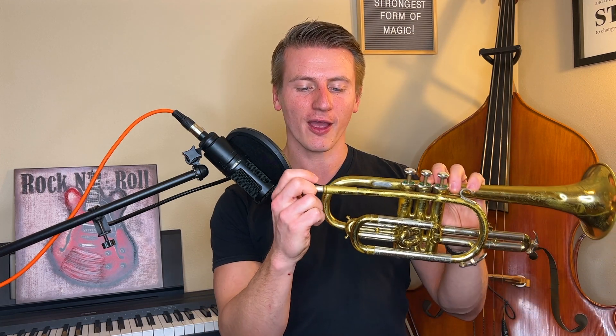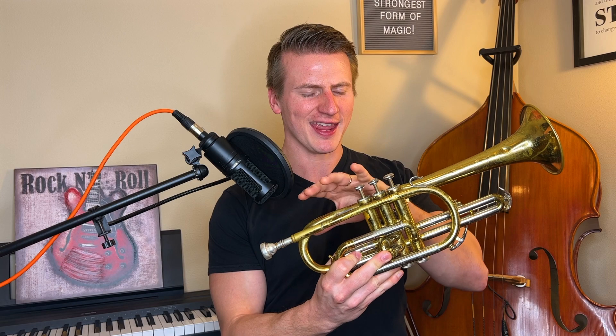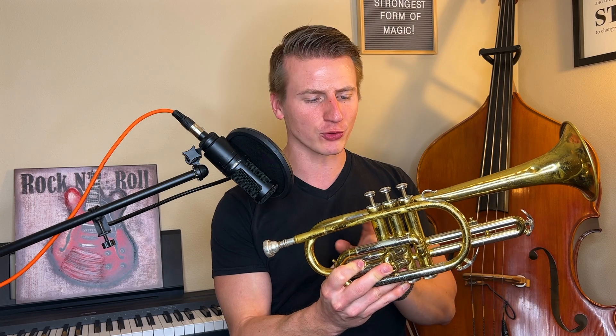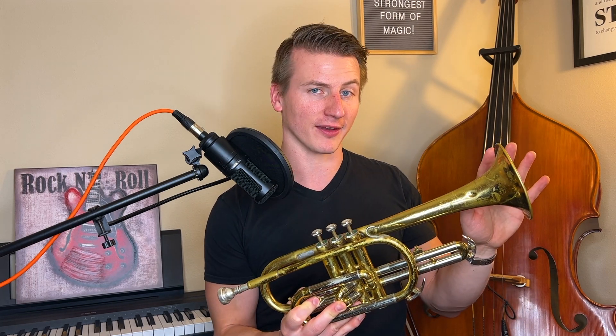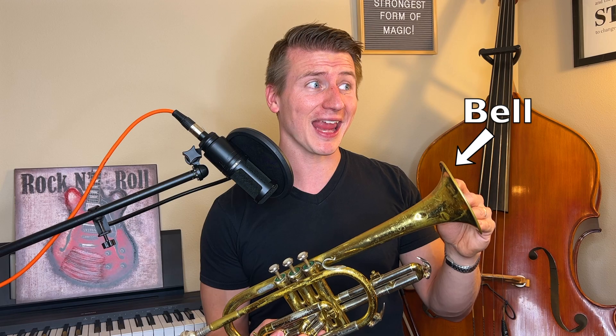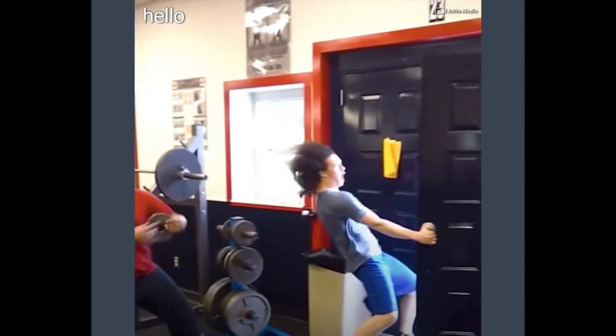Once you put the mouthpiece inside of the trumpet, the whole thing sort of acts like a natural megaphone, where that sound starts in the mouthpiece and it reverberates throughout the entire trumpet until it comes out the other end. By the time that tiny little buzz gets through this whole trumpet and comes out of the bell here, it can be really loud. In fact, the trumpet is one of the loudest unamplified instruments there is.